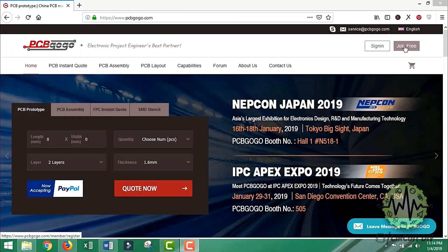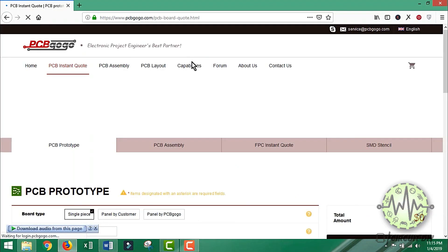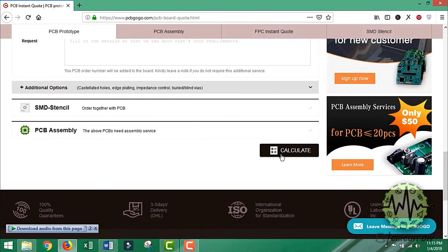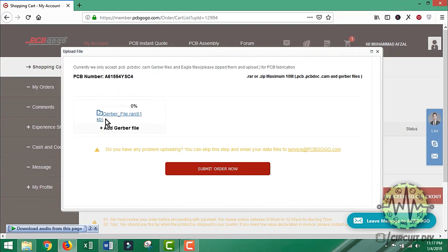To order a PCB, you first need to register at PCBgogo.com and then click on PCB instant quote. Fill the specification of your PCB — whether it is two-layer or three-layer — dimensions and color. They are offering a high quality service under $5 for five PCBs. In the last step, just upload the Gerber file of your design or Eagle file. Their engineers team will assist you if they find any error or mistake in your design.